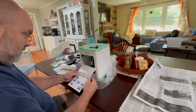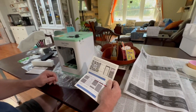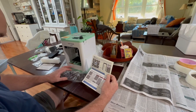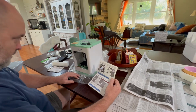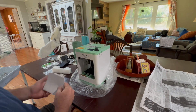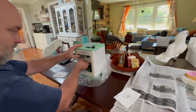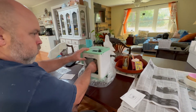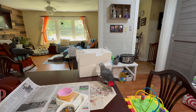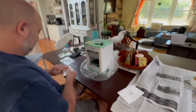We already have the app downloaded, and the instructions are really easy to follow. We're going to set it up outside because someone mentioned that sometimes 3D printers have a trace amount of Teflon, so just to be safe we're doing the unboxing outside, away from the parrots. Buster's interested in that part too!